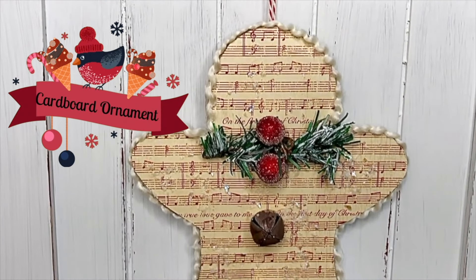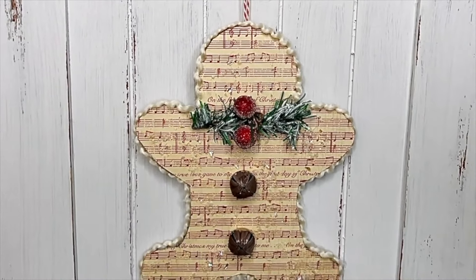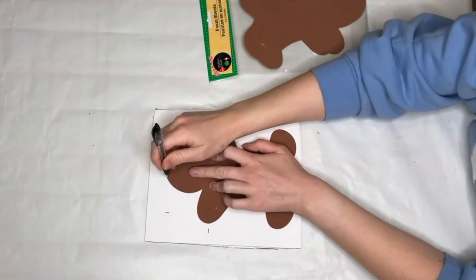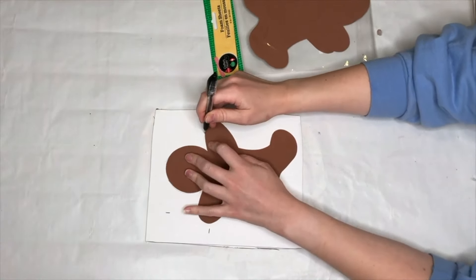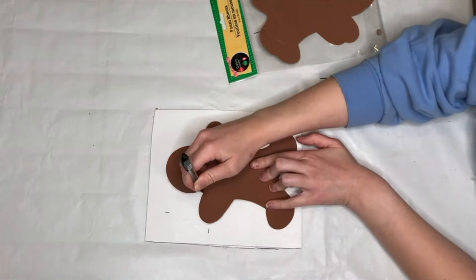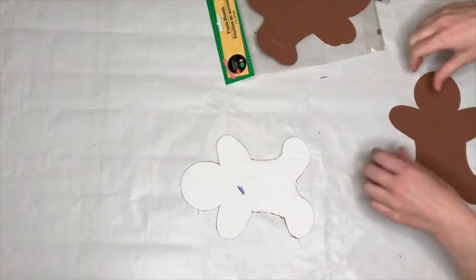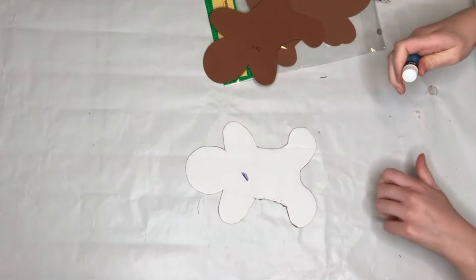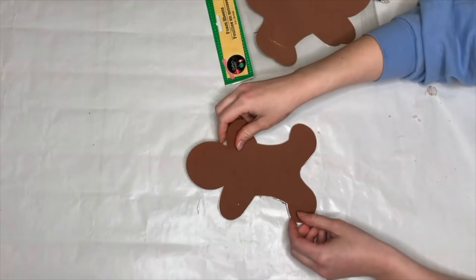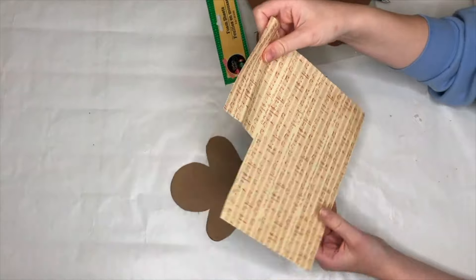For our next kitchen DIY we have this adorable hanging gingerbread man. I'm going to be using the foam gingerbread men from the Dollar Tree — I traced it out onto some cardboard, you could use a box you got in the mail by peeling off one side. I cut that out in the gingerbread shape, then took my glue stick. The foam gingerbread was more so used as a stencil, and I'm going to put this on the back of my sign, but what's actually going to be the front is really pretty 12 Days of Christmas scrapbooking paper from Hobby Lobby with red music notes on it.